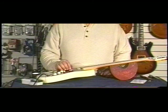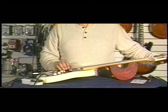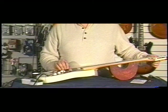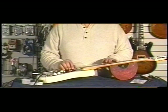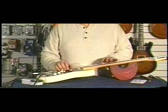Now we're going to talk about intonation on this instrument. I'm going to tune it to pitch. Harmonic in the twelfth fret, then fret the instrument in the twelfth fret.